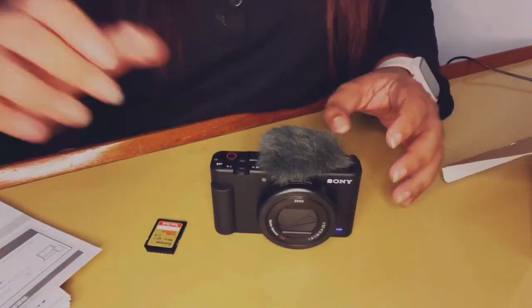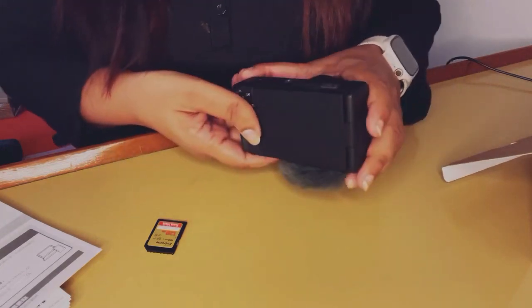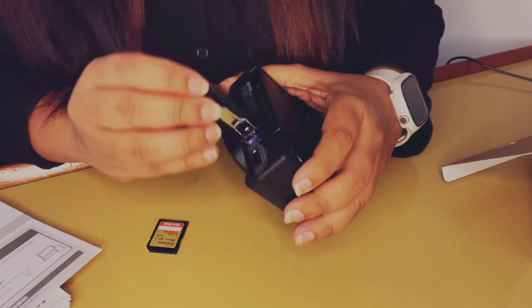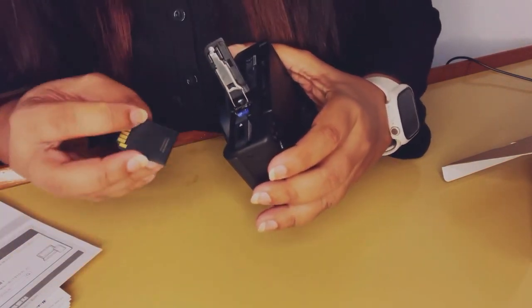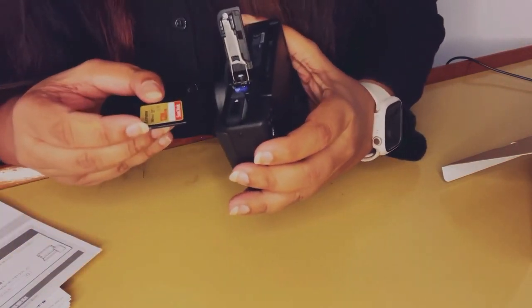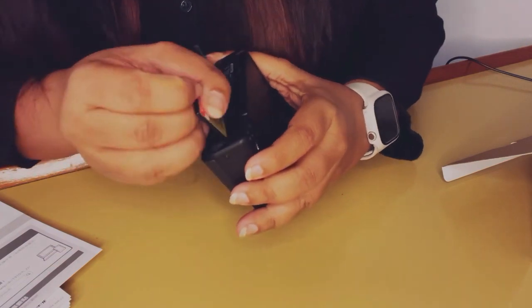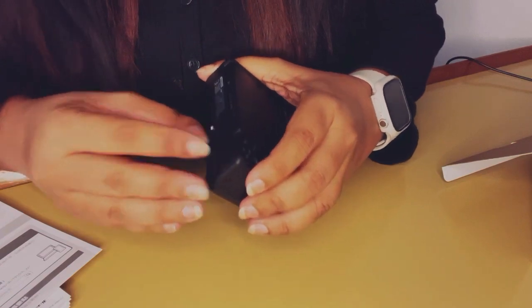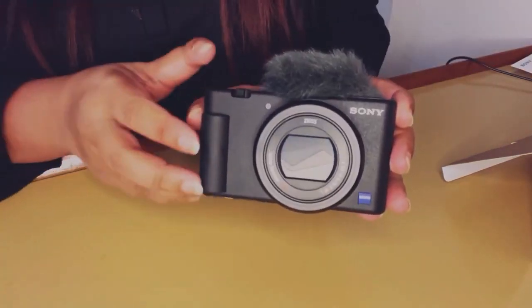Next, I got myself a 128 GB SanDisk memory card for the camera, which is also placed in the same area as the battery. You just unlock that slot — right behind the battery slot is a little area where you put in the memory card. There's a small click and you're done — both the memory card and battery are in.